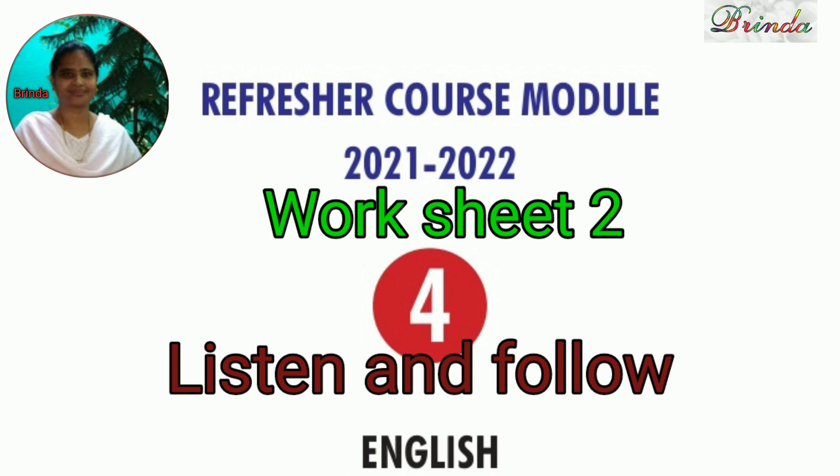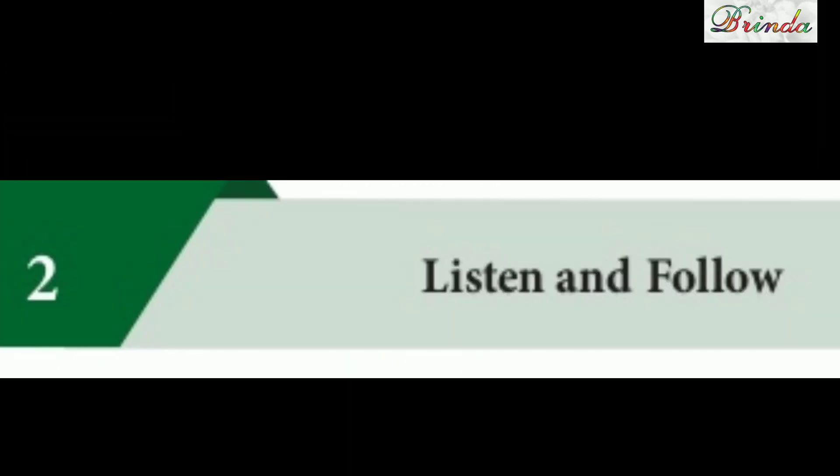Greetings to you all. Welcome to class 4 refresher course module, worksheet 2. Listen and follow.